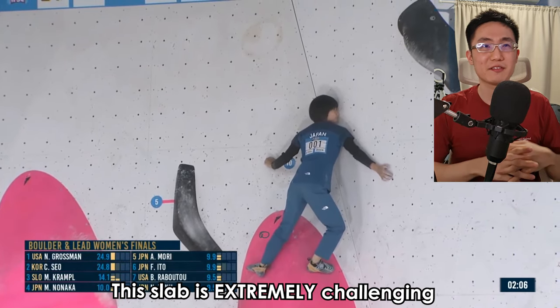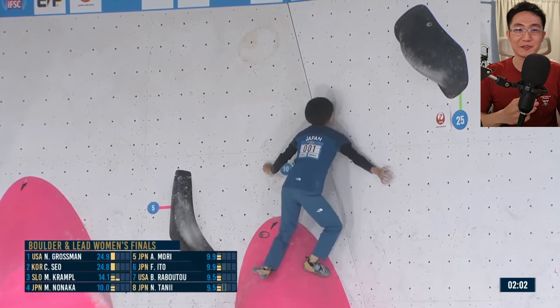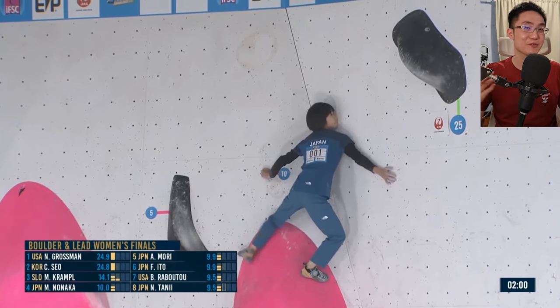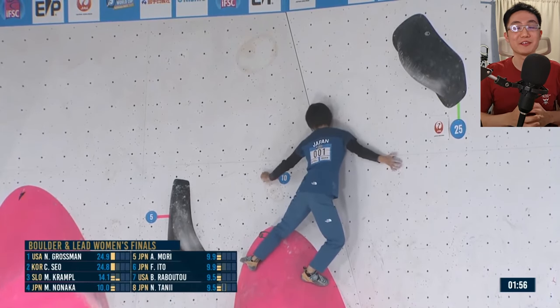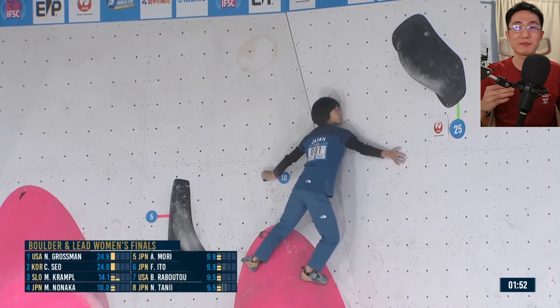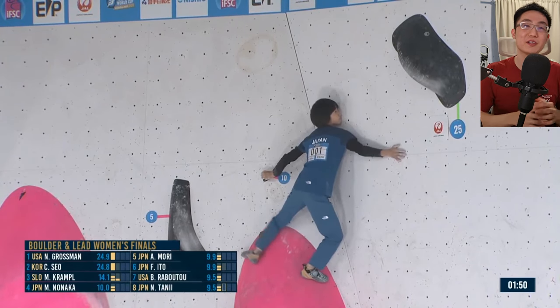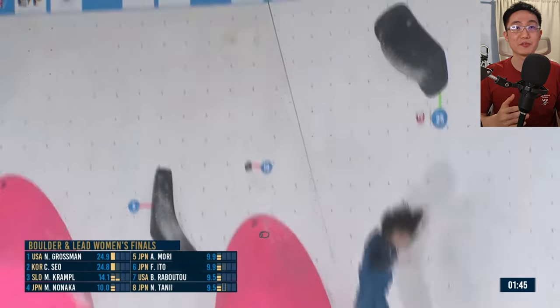These, by the way, are the La Sportiva No Edge Shoes. Let me know if any of you are wearing them. I have no idea what the difference between No Edge and Edge Shoes is — I think No Edge Shoes maybe give you a bit more smearing power, a little bit more softer feel. Maybe it works better with these soapy volumes.